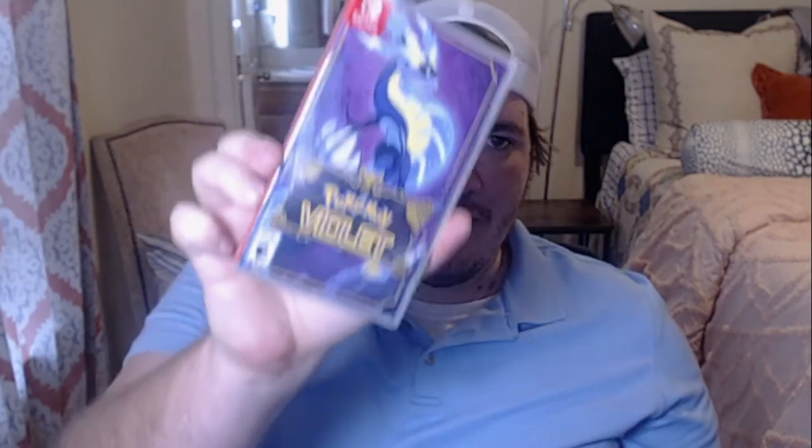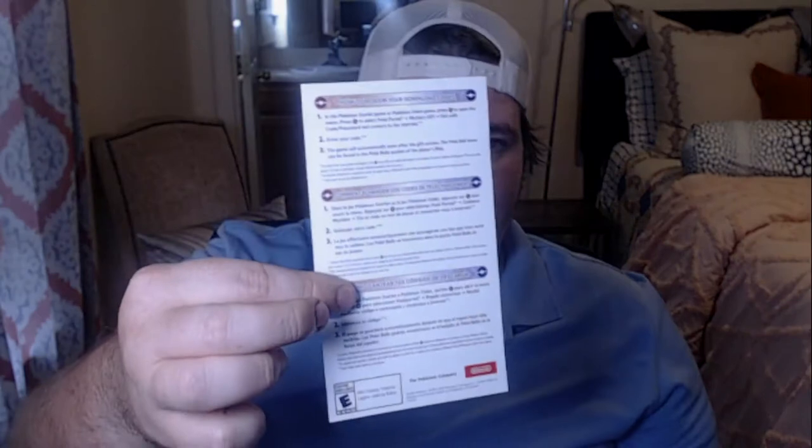There is the physical copy of Scarlet, there's the physical copy of Violet, and then of course we have our nice code box. I'm not going to share my code because I want to obtain all these Pokéballs. You do get this card that has the code for the Pokéballs — 100 free Pokéballs.